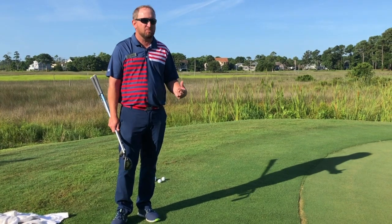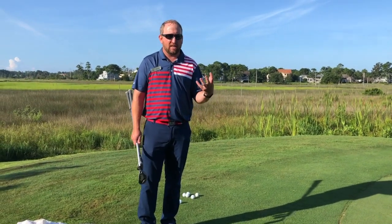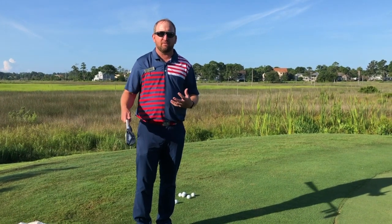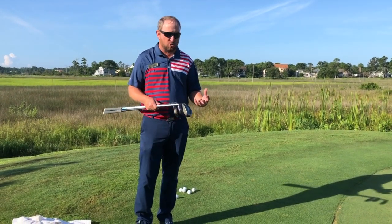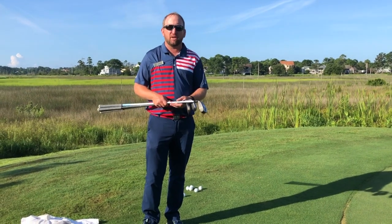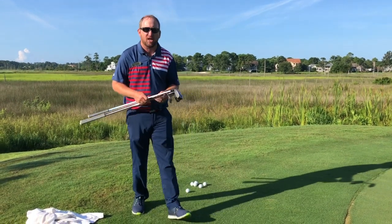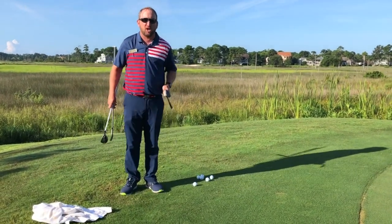It's a unique practice drill, but it gets your creative mind working. Instead of thinking so much about technique, you've got to have a balance between analyzing your technique versus having feel with the shot. This gives you a little creativity — you can use any club, you can even putt it — and it makes you realize there are more options to play a shot. I'm going to start with the most loft and then work down.